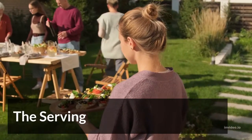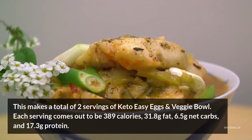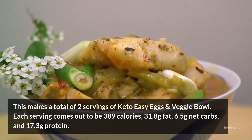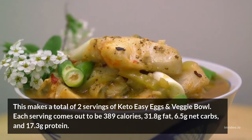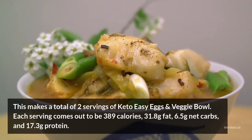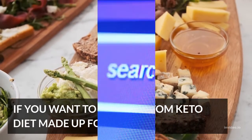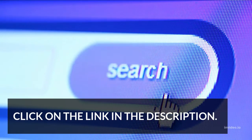The Serving: This makes a total of 2 servings of keto easy eggs and veggie bowl. Each serving comes out to be 389 calories, 31.8 grams fat, 6.5 grams net carbs, and 17.3 grams protein. If you want to get a custom keto diet made up for you, click on the link in the description. I'll see you next time.